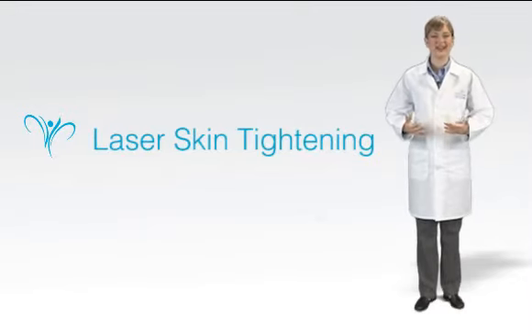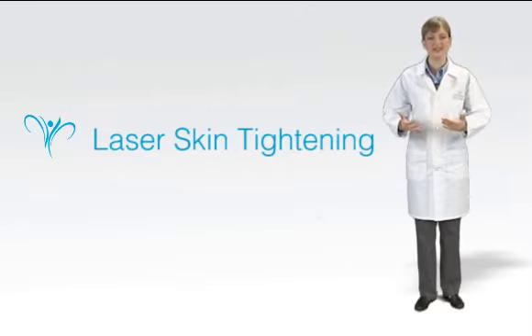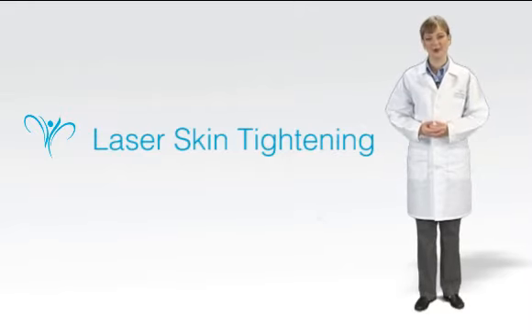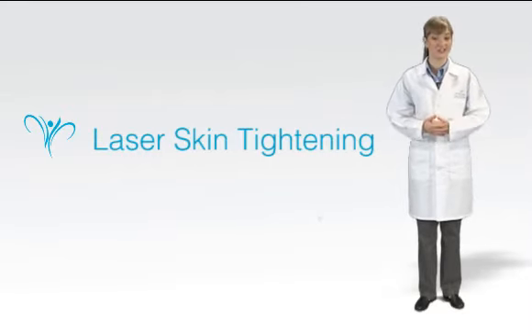At LeCour, laser skin tightening is sometimes combined with our popular UltraShape procedure, which reduces collections of fat that accumulate around the body. Since skin sometimes sags or wrinkles where the fat used to plump it up, the laser can be used to make the skin more taut and smooth.